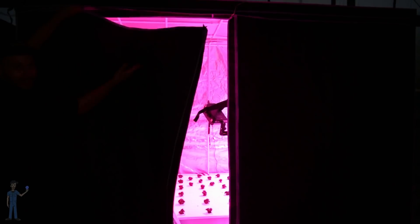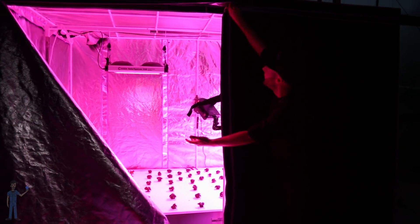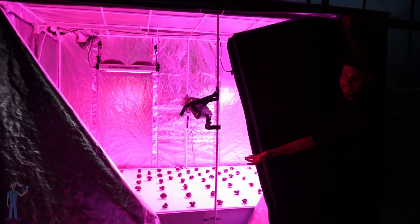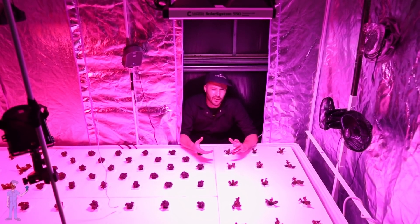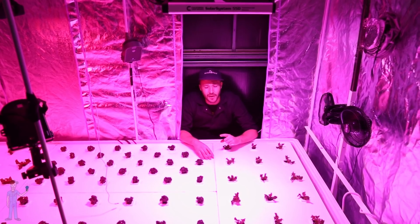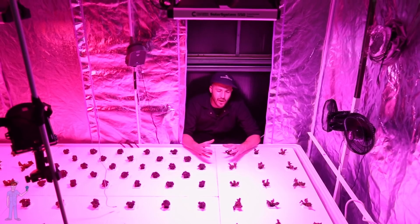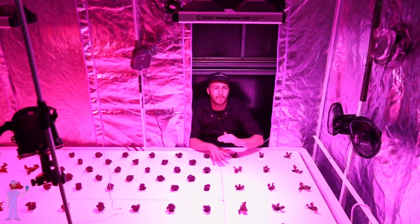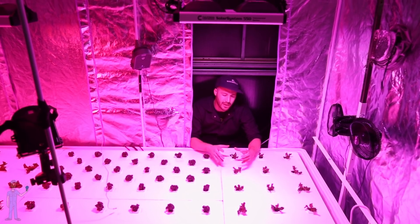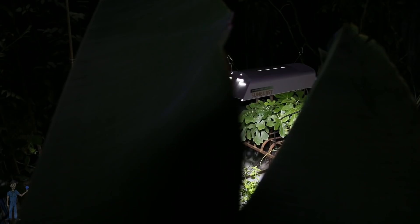So how can a grower practically use blue light to their advantage or manipulate blue light levels? There are a few lights that have a lot of blue light in their spectrum. Compact fluorescent lights, T5 fluorescent lights — they both deliver a good bit of blue light, which can produce that compact growth and pigmentation. There's also metal halide and ceramic metal halide lights, which will also deliver a good bit of blue.